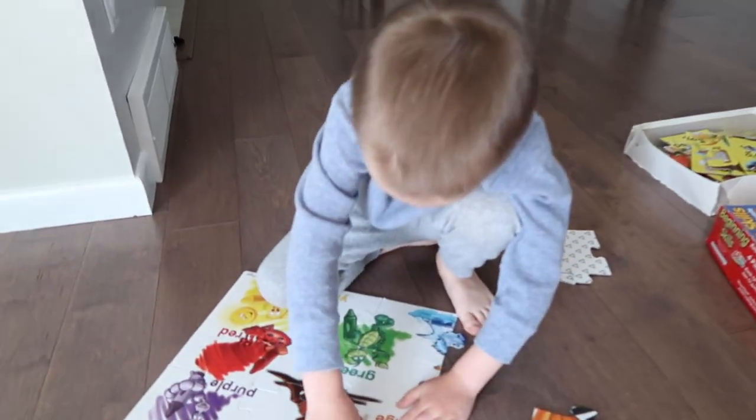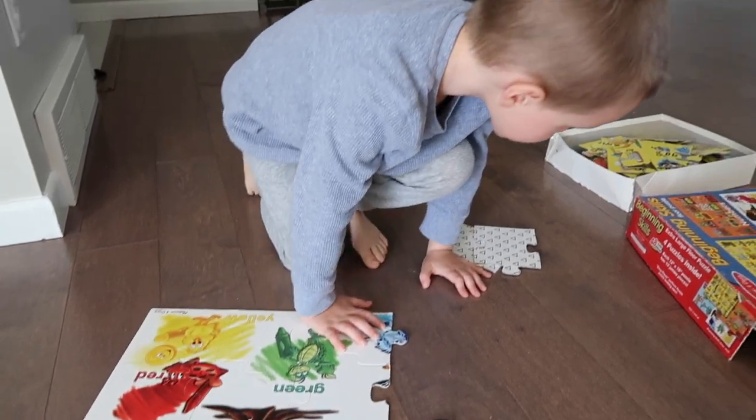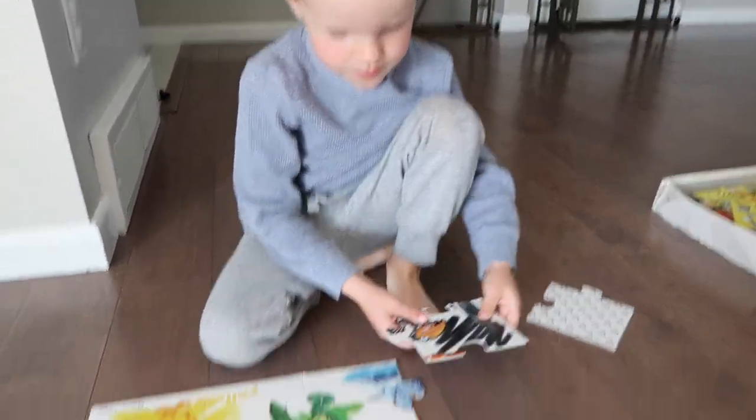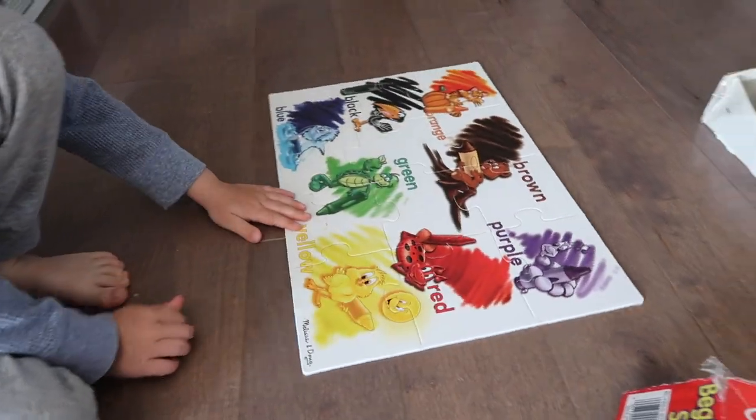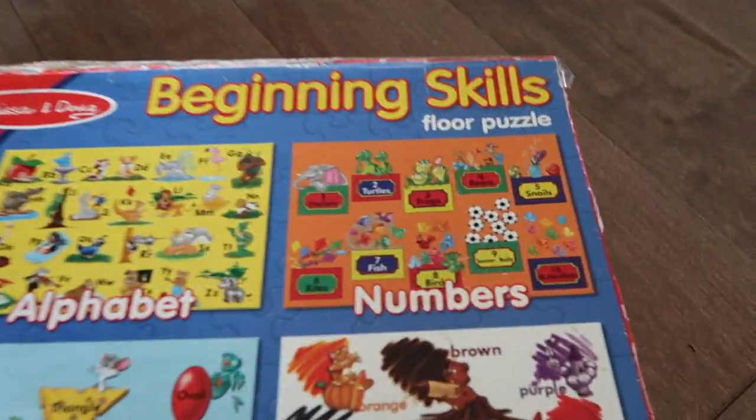My baby is starting to wake up so I'll get him in a second. I also wanted to do a little haul - I've been shopping on Shein recently and it's somewhat addicting because everything is so affordable. I had two big orders come in. But first, here's my other big boy Vincent - he's really been loving doing puzzles and is building one right now from a pack of four.